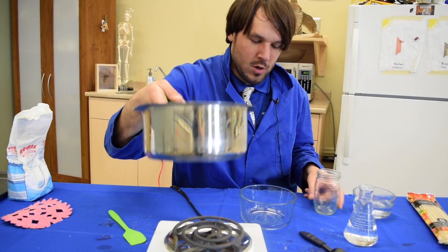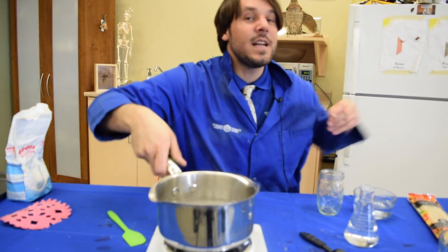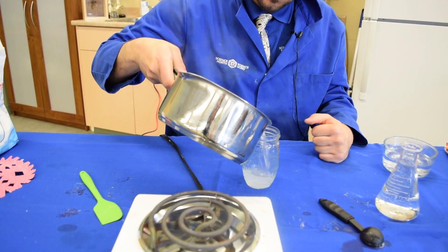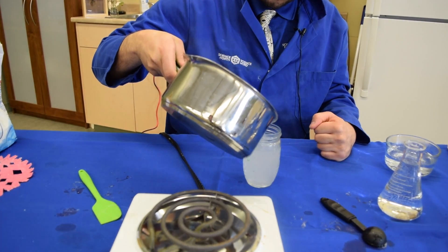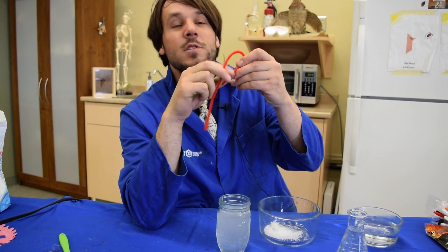We take our water, which has all the crystals dissolved inside of it — you're going to need an adult to help you with this one — and we're going to pour it into a jar like this. Now, you're going to take a pipe cleaner if you want to make a crystal wand.